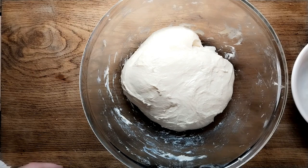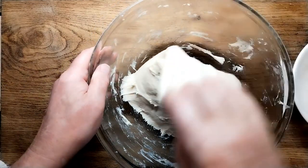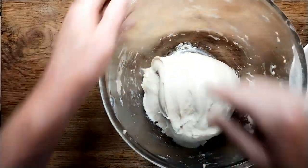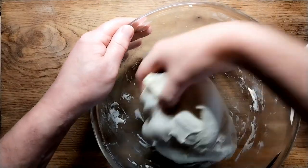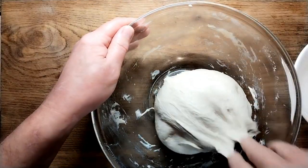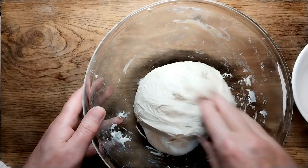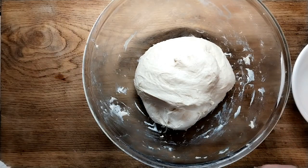It's risen again, so once again wet your hand, pull, fold, pull, fold. You can see how strong it's getting by the way it's holding its shape. It's very nearly there. Another two sets of pulls and that will be ready to prep for the oven. So we'll leave that another 15 minutes or so.